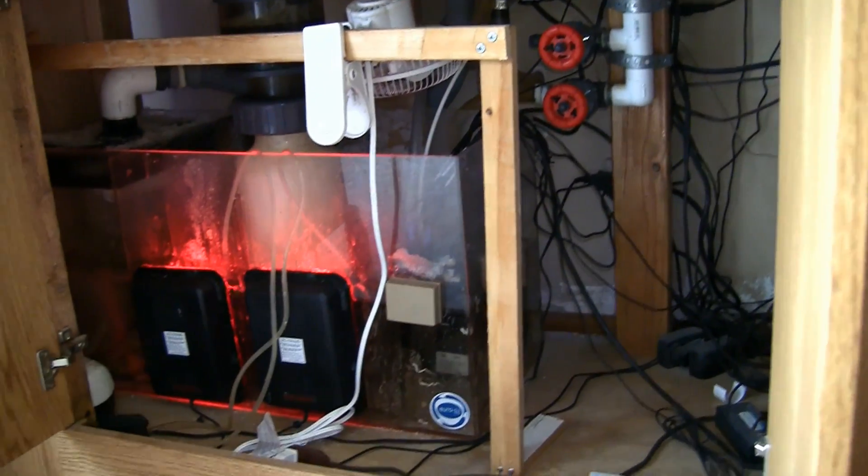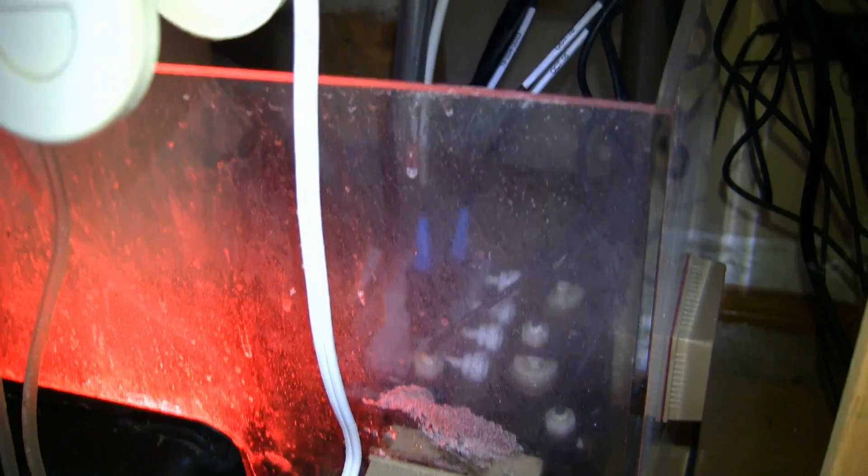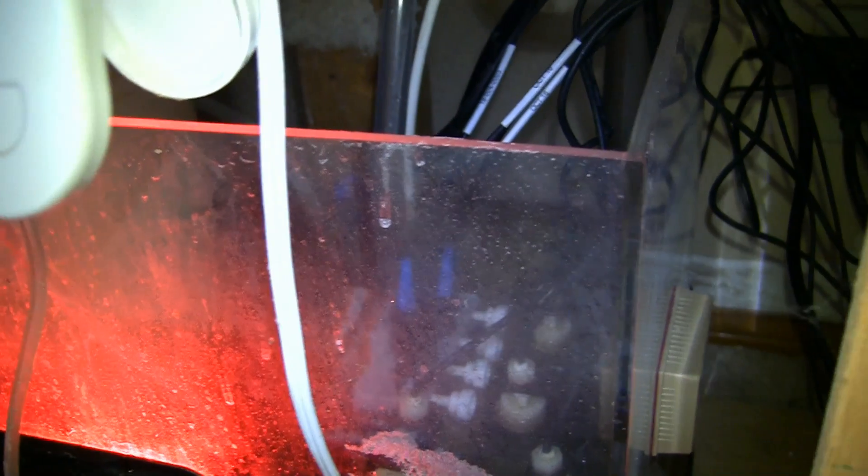Down below the aquarium in the cabinet is the sump for the reef system. You can see the red lights are part of the hog algae scrubbers. There's a protein skimmer, all the equipment for the Apex system, water pumps, etc. There's a wooden rack that supports a $9.99 fan purchased from Target, and what that does is simply blow air down into the sump. That movement of air increases the amount of evaporation that occurs, which in turn causes the water to lose heat as it evaporates.